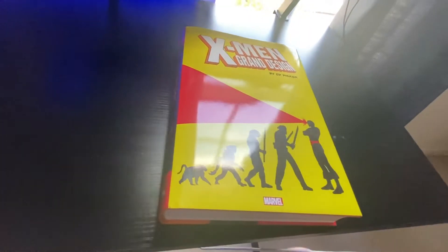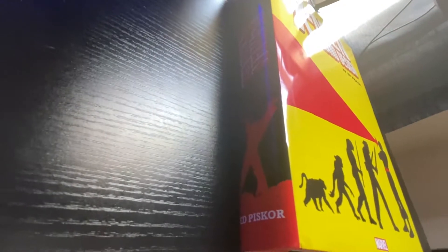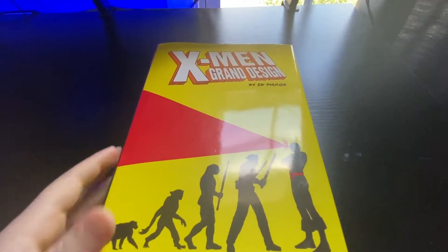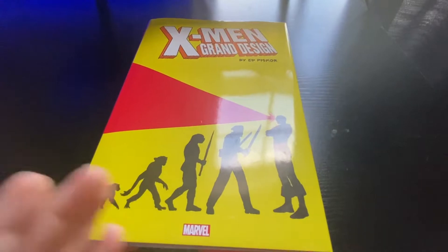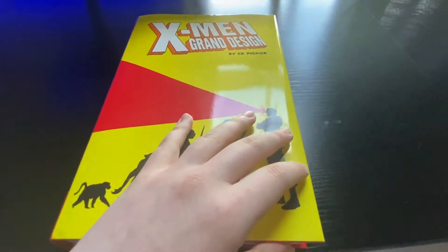Here is the X-Men Grand Design Omnibus. There is the spine. As you can see, it's got that classic Wolverine on the post image right there. That's sort of become very notable in X-Men, and it's got an awesome dust jacket with sort of the evolution of man to mutant. So now we're going to take this off and jump right into the book.